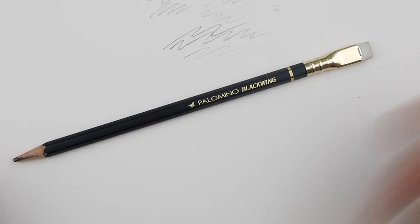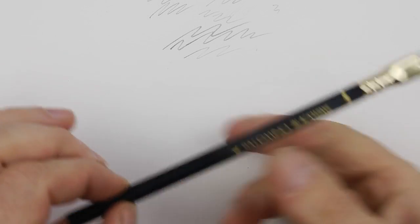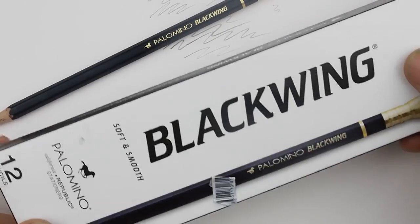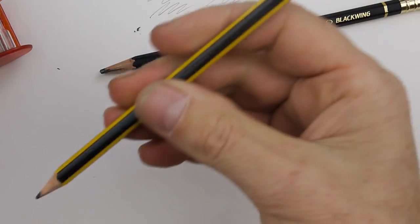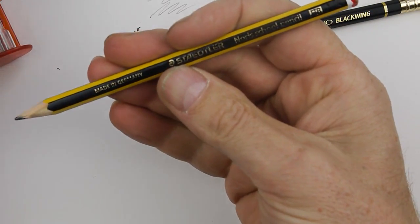This is a pencil I like using for doodling when I know I'm not going to be erasing it — it's just really, really smooth. Unashamedly, I import them from America.